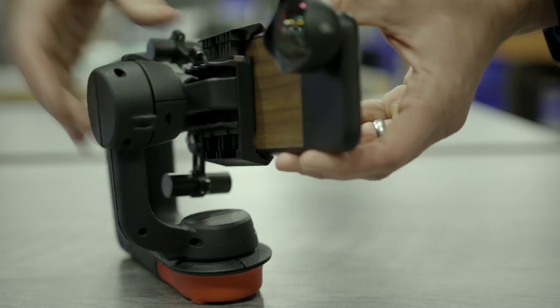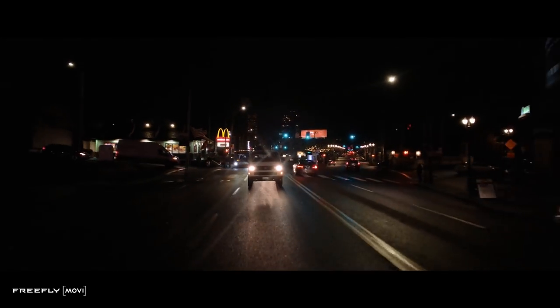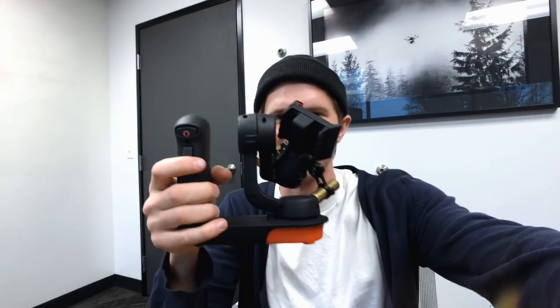This gimbal feels like a professional piece of filmmaking gear, whereas some other gimbals I've used are a little cheesier and feel very plasticky. This feels solid. After we got back from the road trip we brought the Movi prototype back to FreeFly to return it and give them feedback — and I admitted that I dropped it, and he was fine with it.